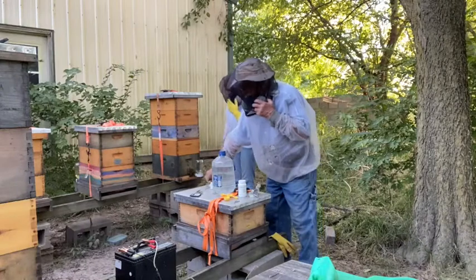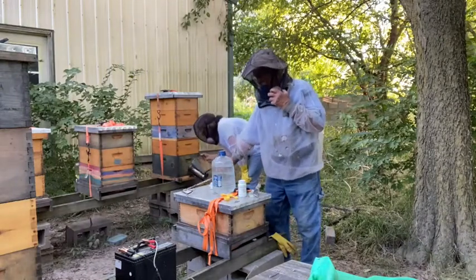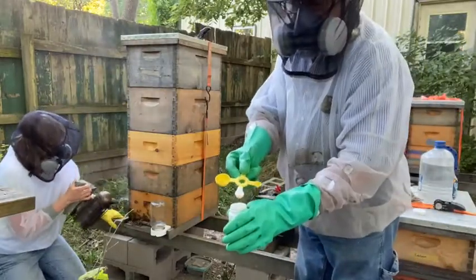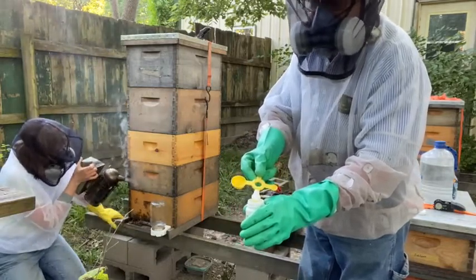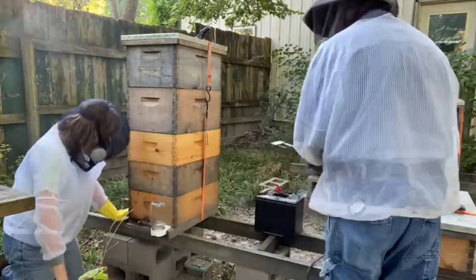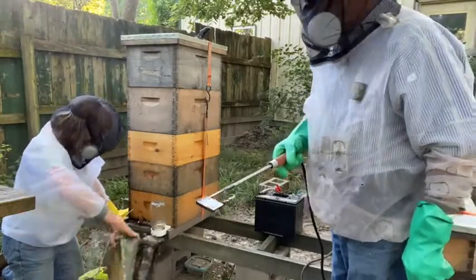The vaporizer, which is a heated spoon, is powered by a 12-volt battery. We'll use a little over a half a teaspoon — a little over a gram of oxalic acid in this hive. There it is. The vaporizer is loaded and ready for action.